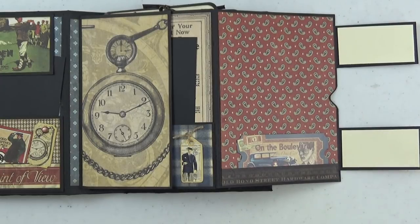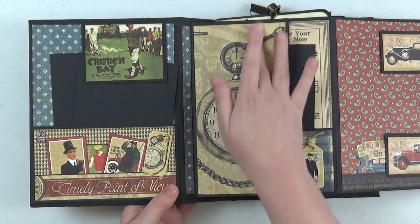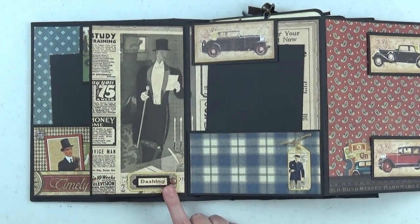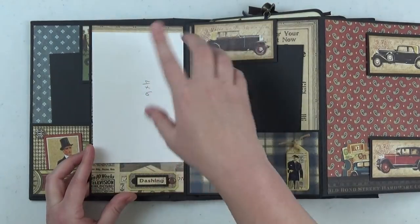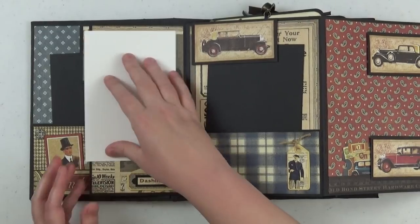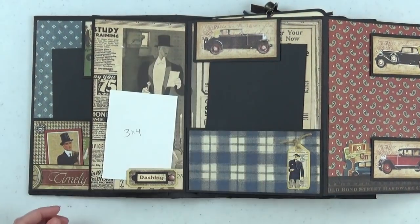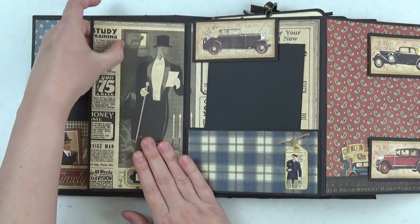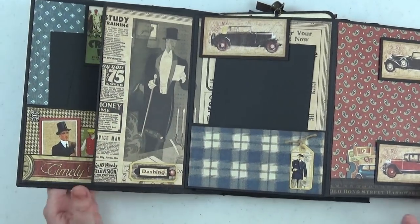Over here on the left we have the left flap — I chose this really beautiful clock paper which I thought was stunning. It opens up to show the inside of the left flap, where you can fit 4x6s in portrait. This is also open at the bottom so you could slide photos behind the chipboard element if you wish — so you have the ability to either glue something down or slide them behind the chipboard element, whatever you prefer.